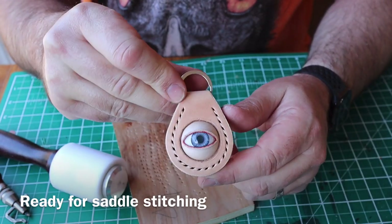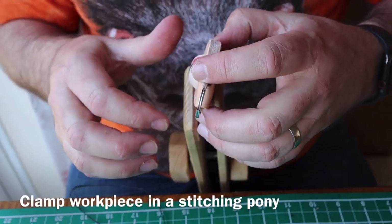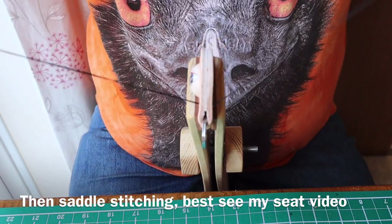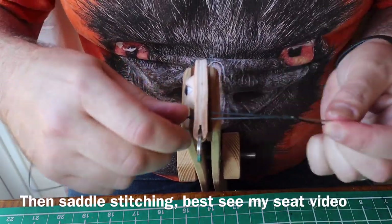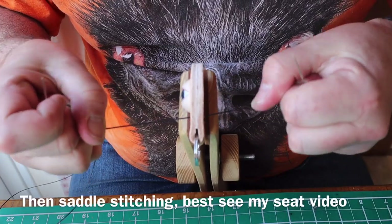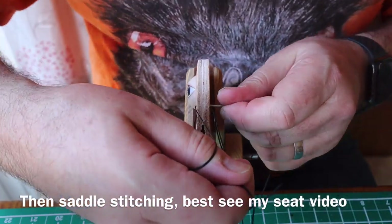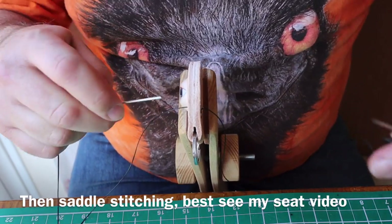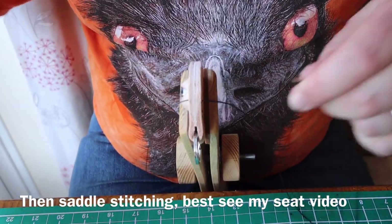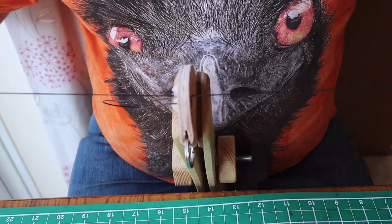Then it's time for some saddle stitching. I'm using some waxed thread — I think this is one millimeter waxed thread — with a needle on each end. It's a two-needle job. Clamped in a stitching pony, pull the thread through so it's centered, go in one side, wrap it round, put the other needle through and pull it tight. Repeat: through, wrap, other needle through and pull it tight — keep going the same way each time and you'll get a nice neat stitch. If you want more info on saddle stitching there are some really good videos on the internet, and I've done one on making a stool which is worth watching.